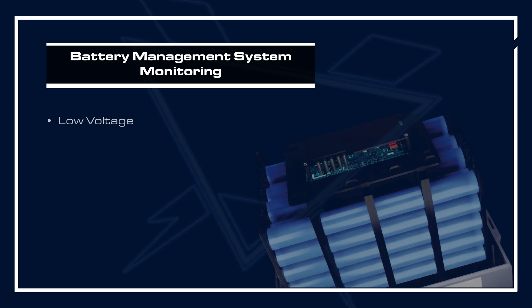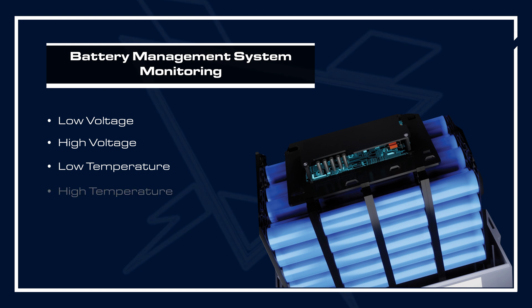The conditions it's monitoring are low voltage, high voltage, low temperature, high temperature, and high current discharge conditions. And if any one of these situations arises, it'll disconnect the battery to protect it and the system.